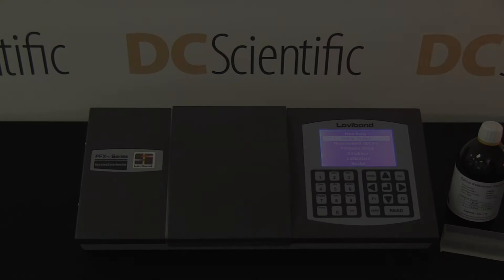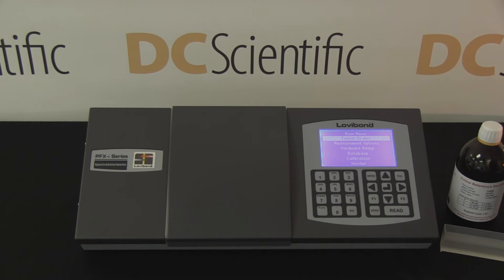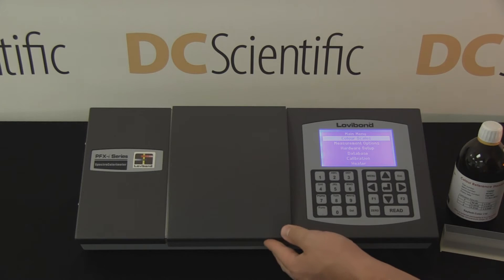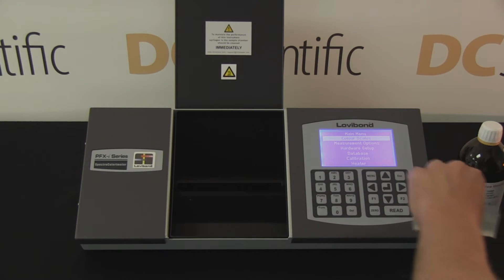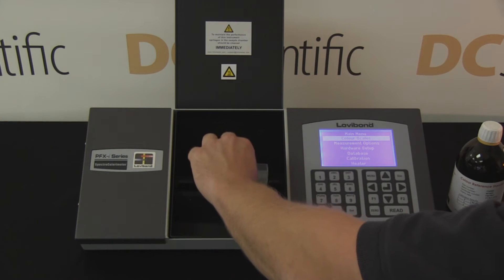DC Scientific presents the Lovabond Tentometer PFXI995P for determining ASTM D156 Seibold color. To demonstrate the accuracy of the spectro colorimeter, the technician performs the test using an ISO 17025 certified standard with a Seibold value of plus 10.